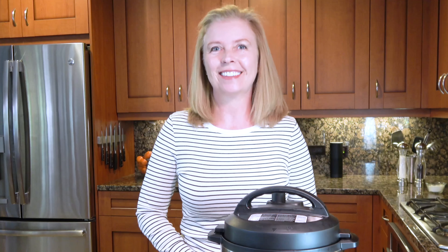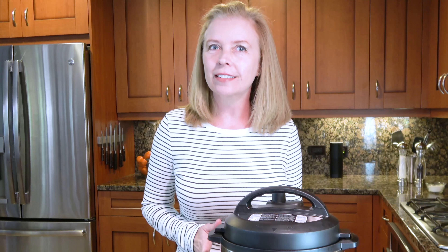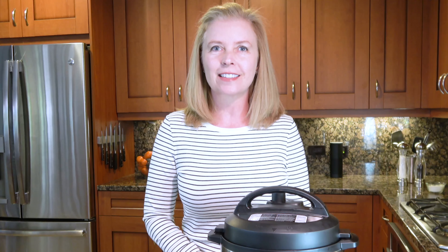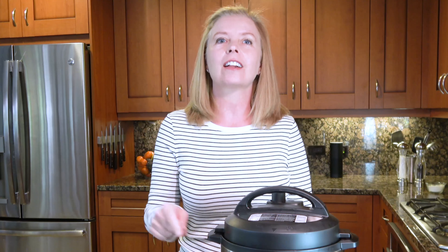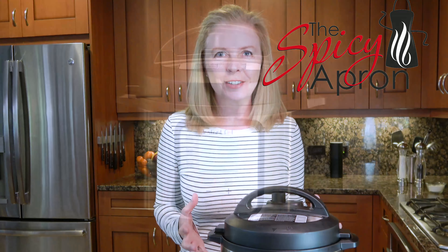You got your Instant Pot — awesome! Now you need to actually take it out of the box. Don't be scared of it, because with these five tips for Instant Pot success, you can't go wrong. You're going to love it. Go ahead, pull it out of the box. I'm here with you.